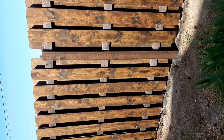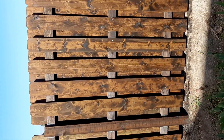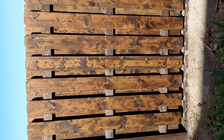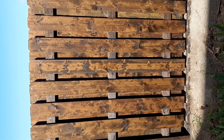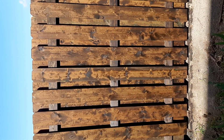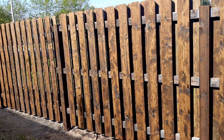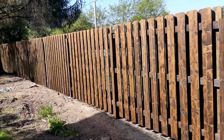Believe it or not, that stain is Shell Rotella diesel oil out of my truck. I like to call it six-thousand-kilometre shade because that's the interval when I change my oil. It doesn't look great, but I saved myself well over a thousand dollars by using it.